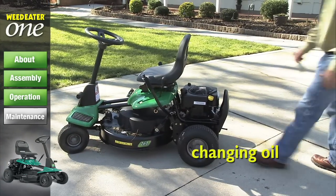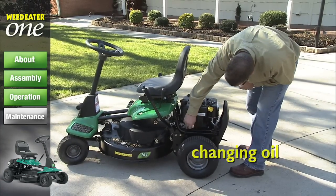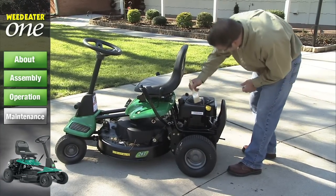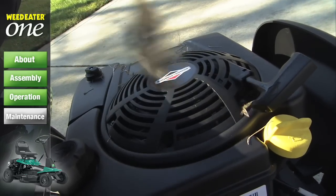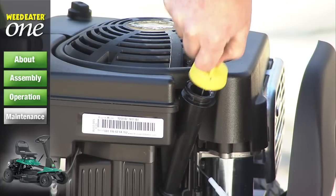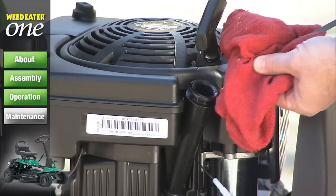Before changing your riding mower's oil, make sure your mower is on a level surface. Also make sure there's no dirt around the oil fill cap that can fall into the oil reservoir. To begin, unscrew the oil fill cap to remove the dipstick.